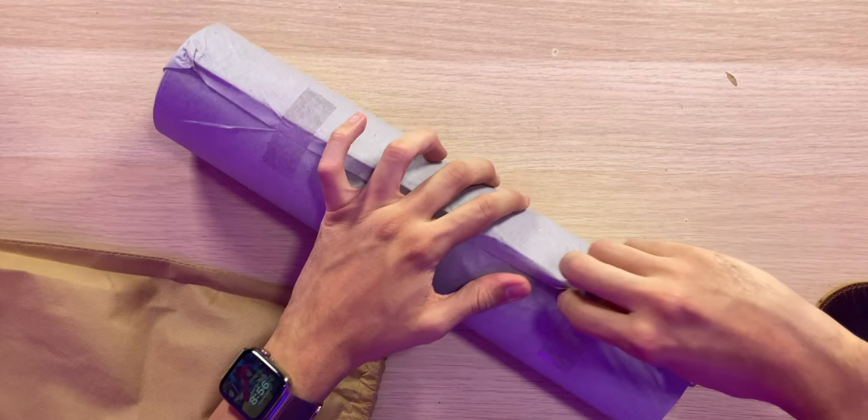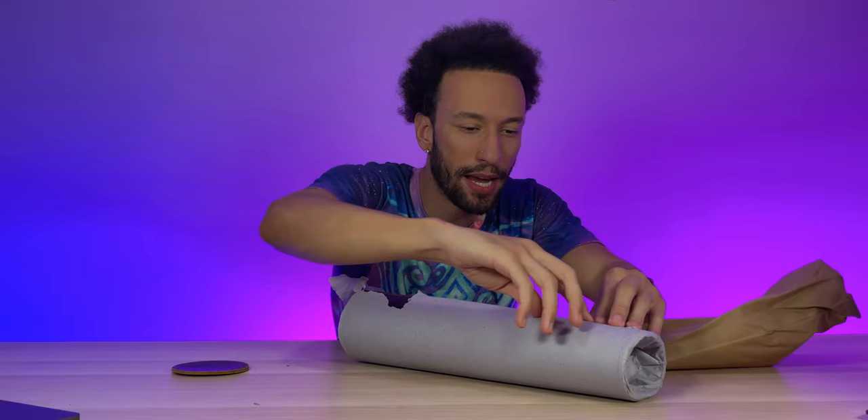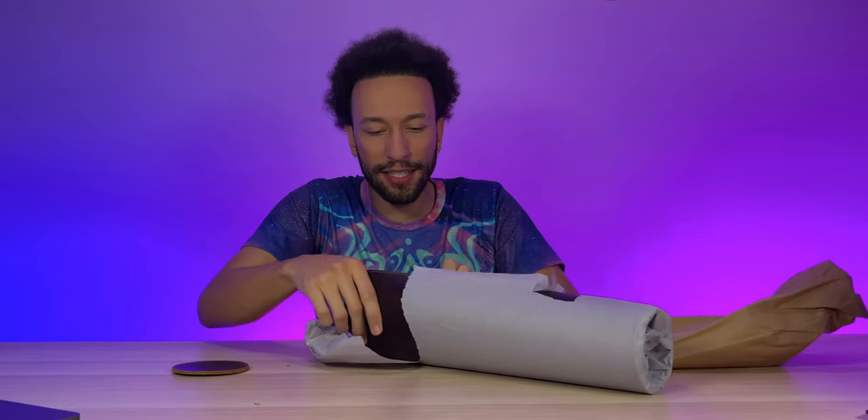There's also paper in here. They went a bit overboard with all this material — I feel like they could just use the paper and cut down on the plastic. But anyway, let's see what we've actually got here.